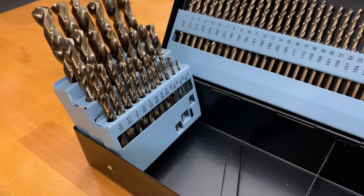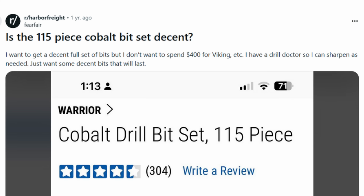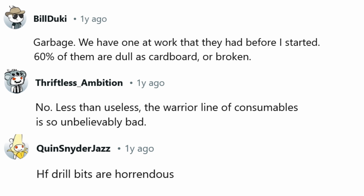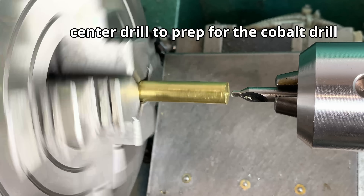While I was trying to decide which drills to get, I came across a Reddit post from a guy asking if this exact set was any good. Here are some of what people told him: 'Garbage — we have one at work, 60% of them are dull as cardboard or broken.' 'Less than useless, the Warrior line of consumables is so unbelievably bad.' 'Harbor Freight drill bits are horrendous.' Despite all those negative reviews, I obviously still purchased the set.